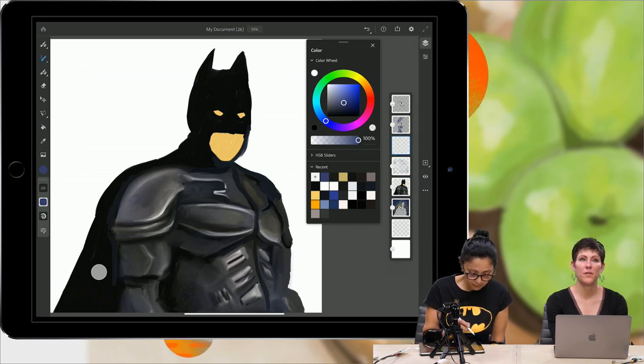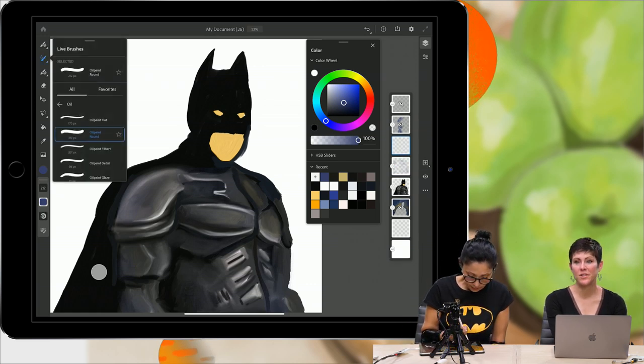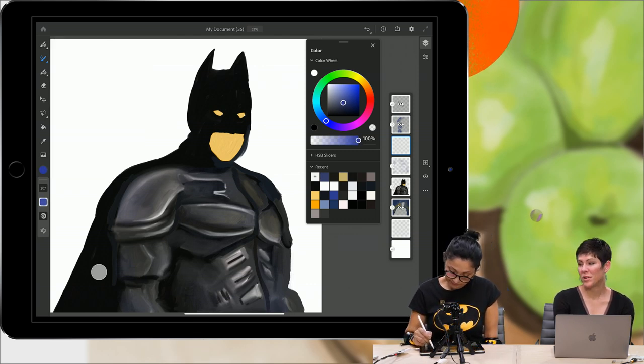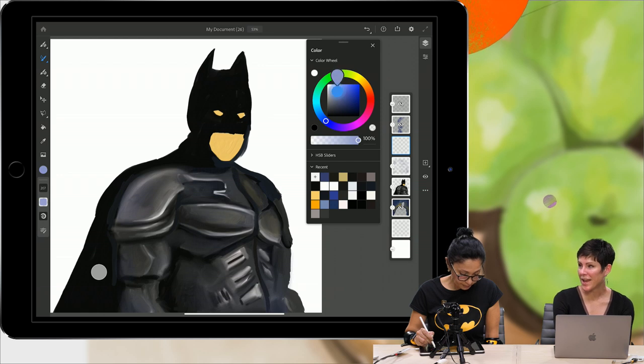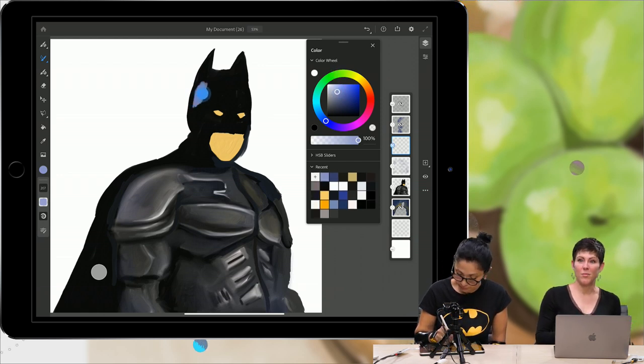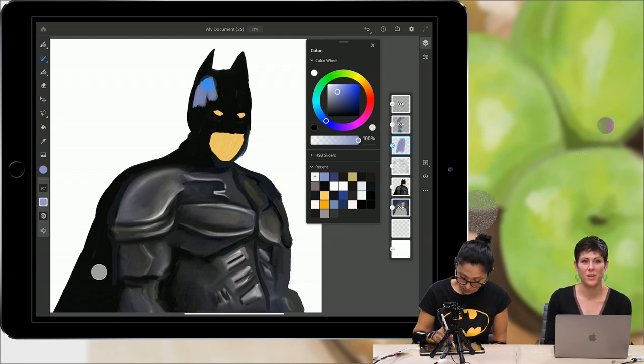If anyone uses Capture to create brushes — Capture is a free mobile app where you can actually create Photoshop brushes. You can take a picture and turn it into a Photoshop brush, which is super cool. I've got some really awesome brushes I've created with Capture. You can also import those into Fresco.